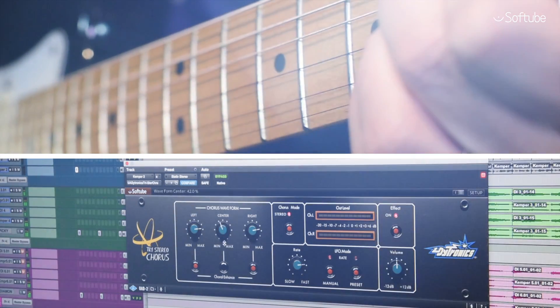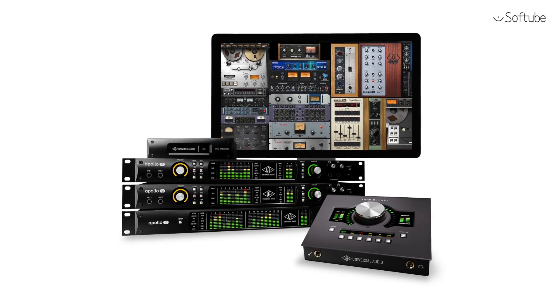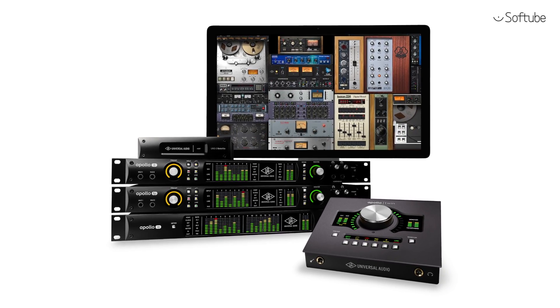Fatten up your sound. Get the Diatronics Tri-Stereo Chorus today, available exclusively for Apollo and UA interfaces.